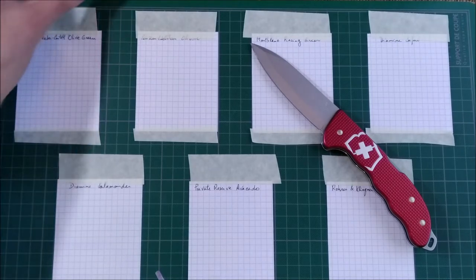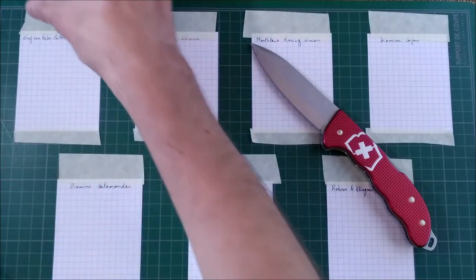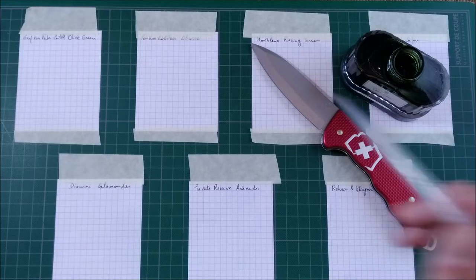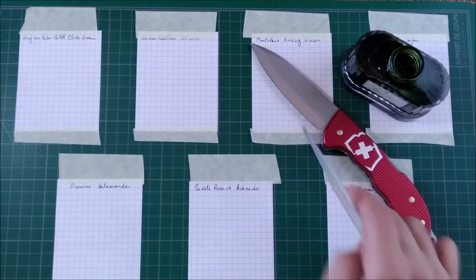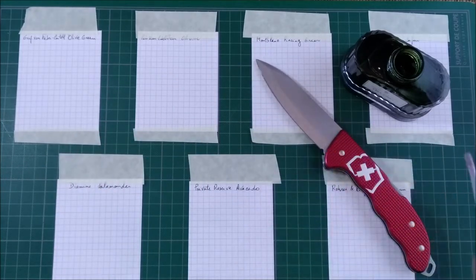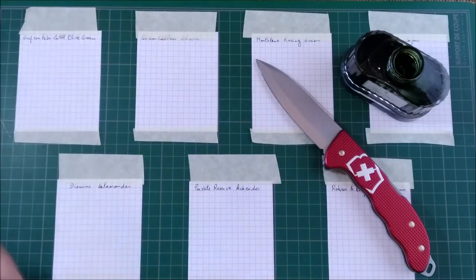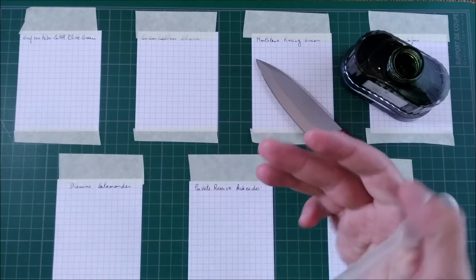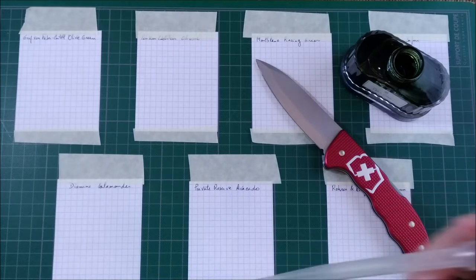I put the three drops on the paper and then I go over it with the knife, with the blade and just spread it. So we can have an idea how the ink will look with more ink flow or less ink flow, depending on how thick the ink is on each part.